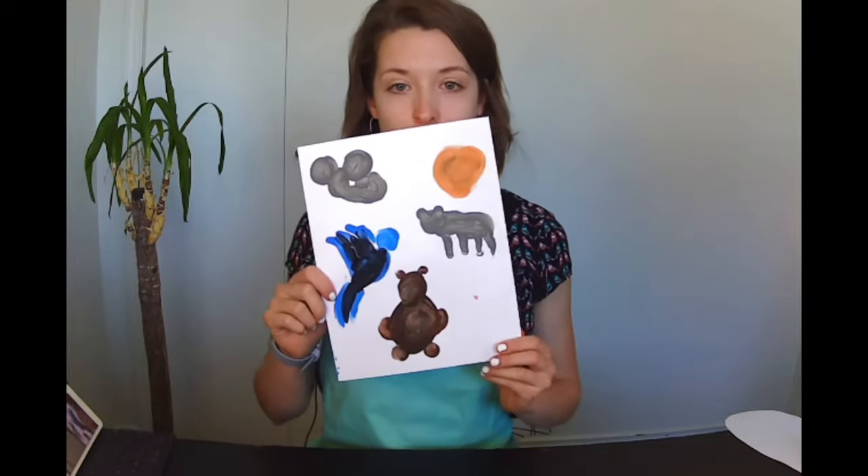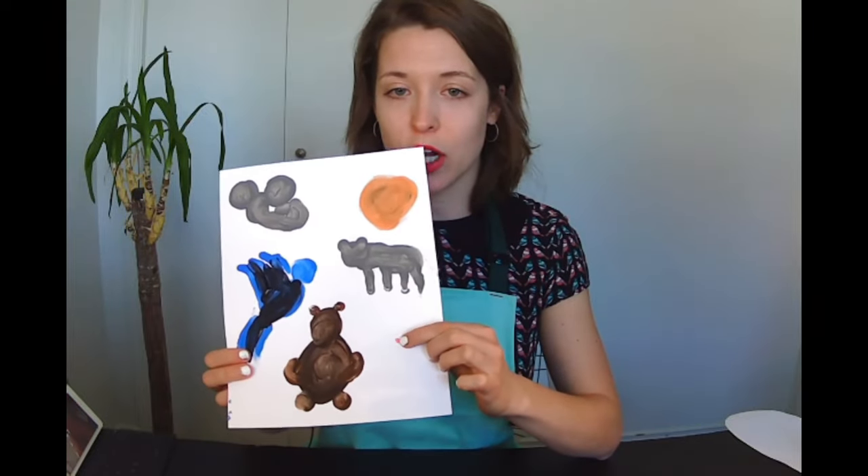Our animals have dried and are all ready to be drawn on. There's our little zaychik nose — our little rabbit nose. Now we are going to take our marker and fill in and add the details of our animals.